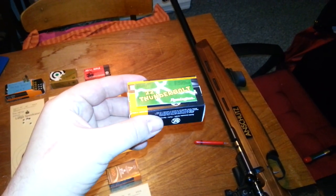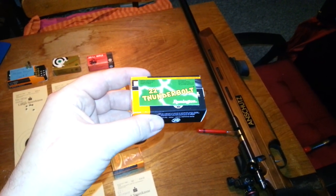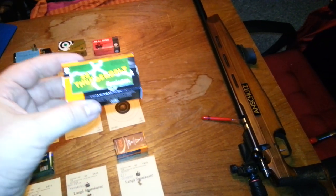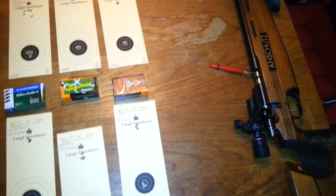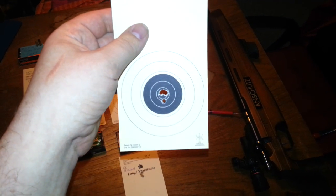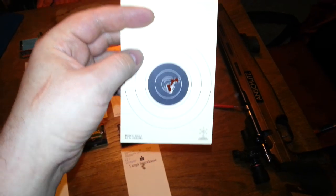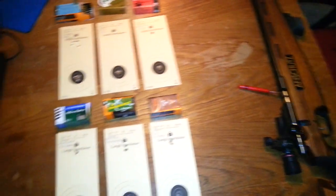Moving along to the Remington 22 Thunderbolt. These have absolutely no problems feeding into the rifle — they're actually quite loose when feeding, like the other Remington. The shooting on one group is not awesome, but on the other side they're good. Just one little whoopsie down below there. Not exactly sure what happened there.